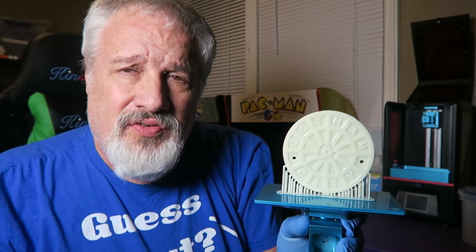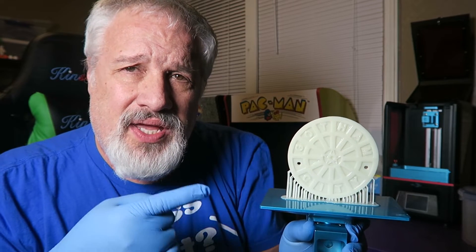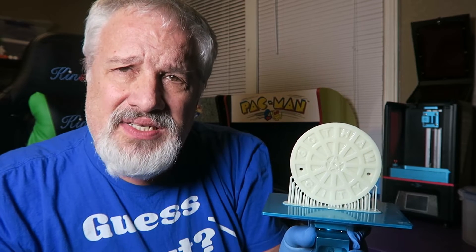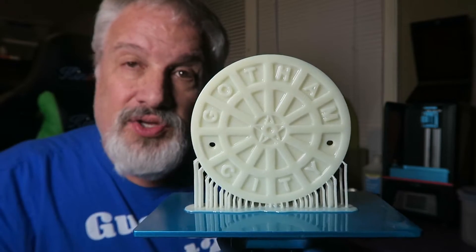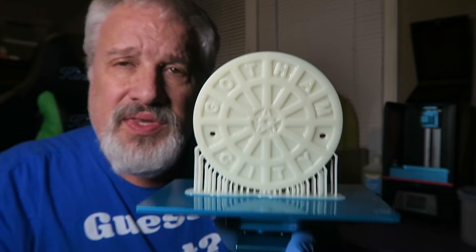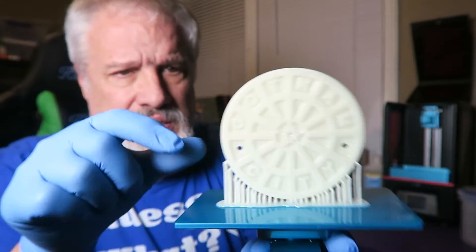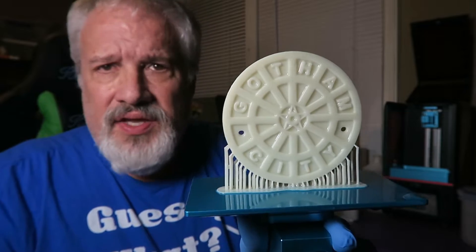I'd like to thank Uncle Jesse for his initial video showing how to print this on an FDM printer. I thought to myself I'd like to build a coaster out of one of these on my resin printer, and I did. I used Harz Labs Natural Clear Resin, which is kind of an opaque white. I think it turned out kind of cool.